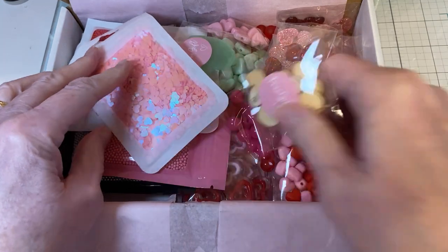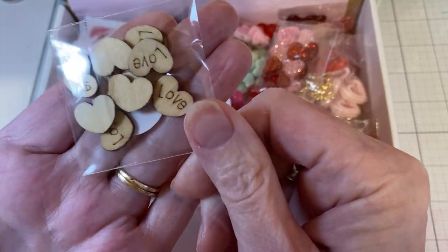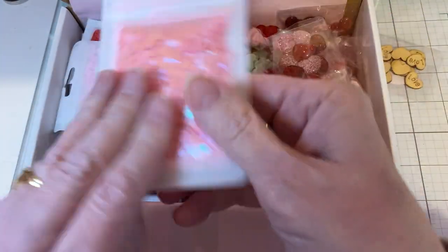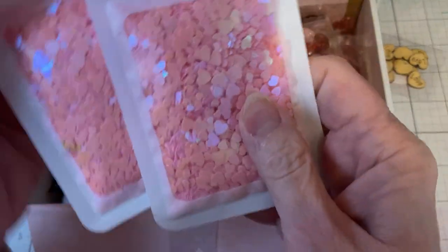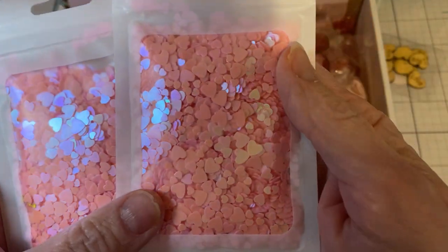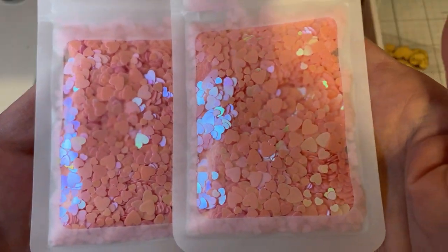First off, I got a free little gift. She always sends, in all packages I believe, little free gifts. These are so cute. They're little wooden love hearts. And I ordered two packs of this — if you can see it, it's sequins, heart sequins. Very pretty.